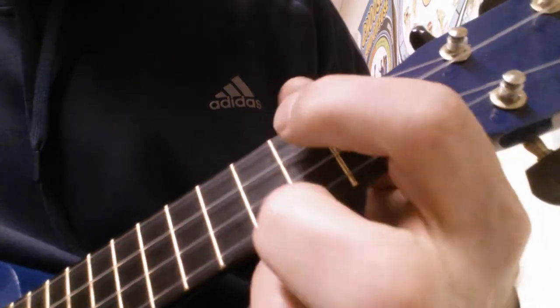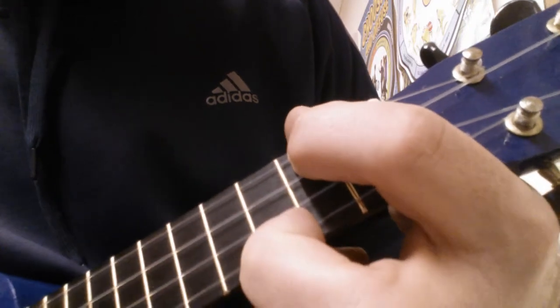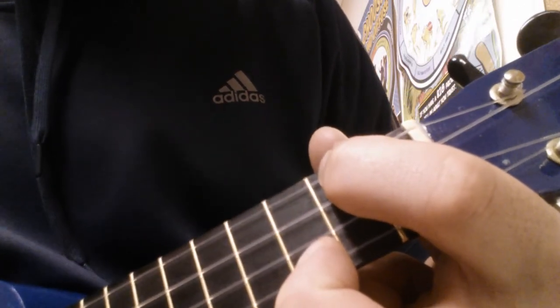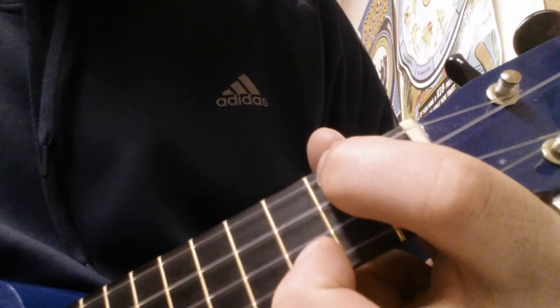Then you go back to the A minor again, where you're sliding. It takes a bit of work, but you can do it. Good luck. Thank you.